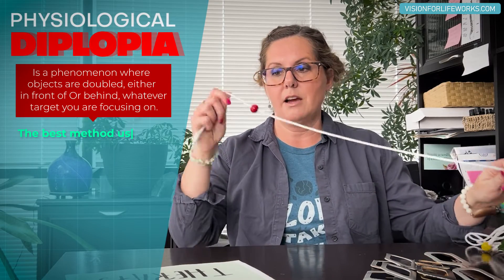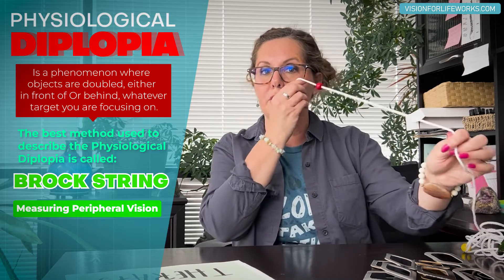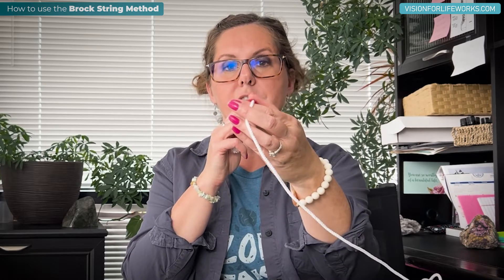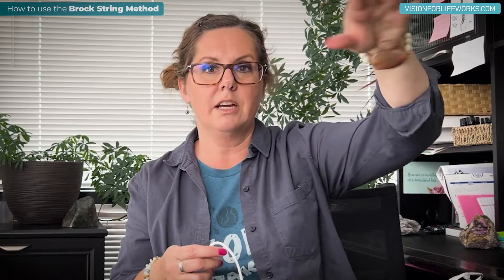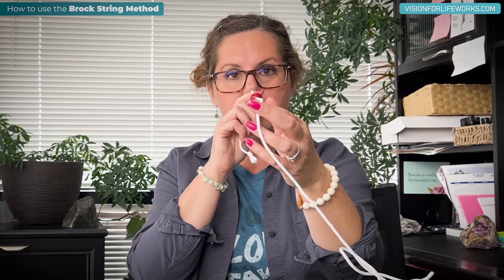The best method I can use to describe physiological diplopia is called Brock's string. We actually use this for a lot of things in therapy — we can use it for measuring peripheral vision, and we can also use it for teaching convergence and making sure a person is not suppressing an eye. When you hold this up to your nose, you look down the string and look at the bead. It's a long string with other beads on it, so you can connect it to a cabinet, door, or chair, and stand on the other end. What you're looking for is: do you see one or two beads?